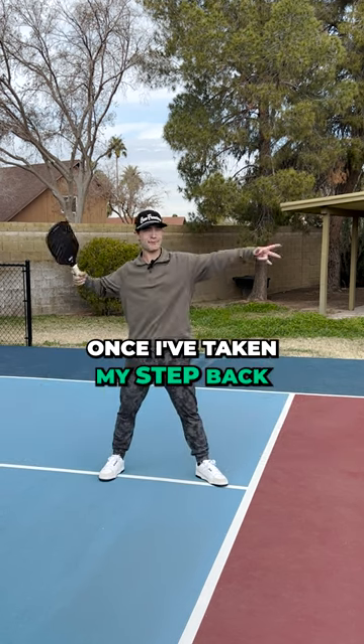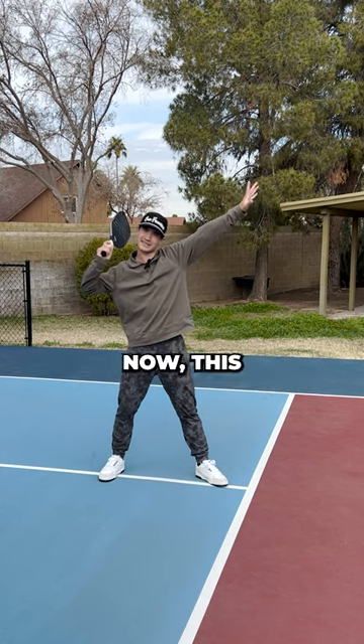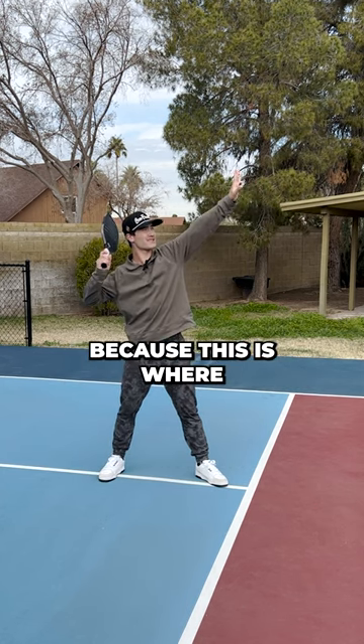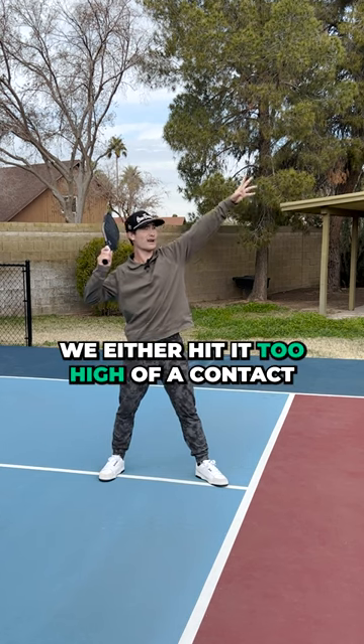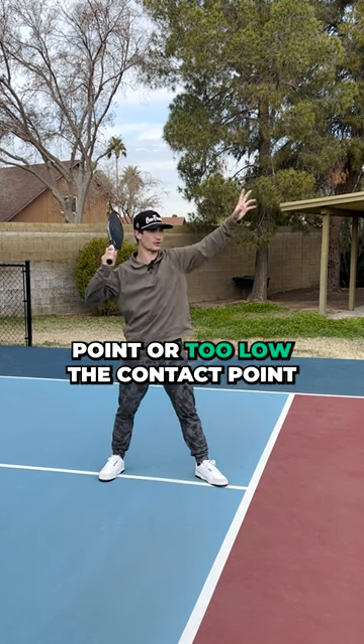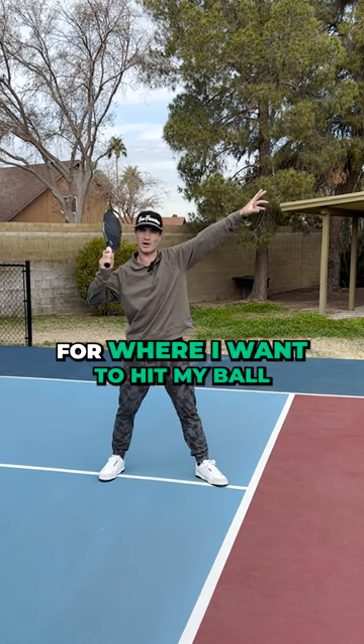Once I've taken my step back, I'm going to put my hands up like I'm shooting a bow and arrow. Now this left hand is really important because this is where I want to be hitting my ball. Sometimes when we hit the overhead, we either hit it at too high of a contact point or too low of a contact point, so this really shows me a good picture for where I want to hit my ball.